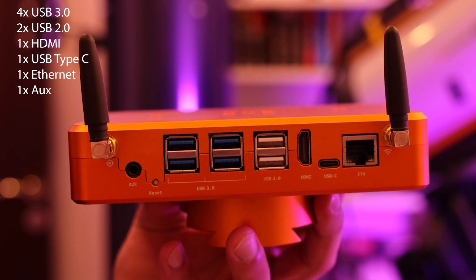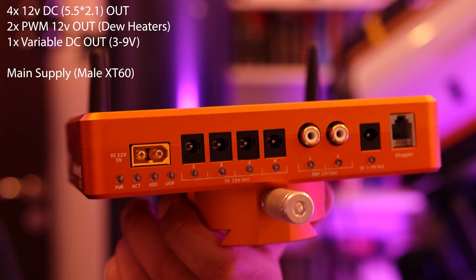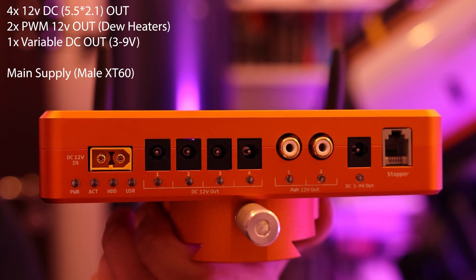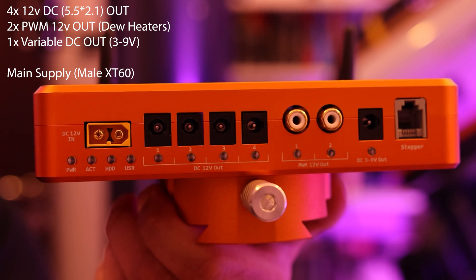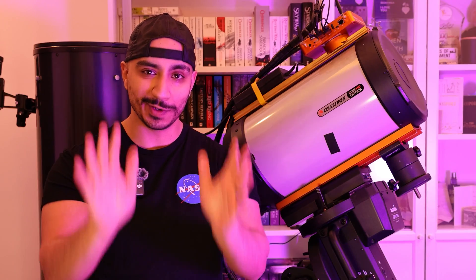The StellarMate Pro has a total of four USB3 inputs, two USB2 inputs, and an HDMI input, USB-C, Ethernet, and auxiliary ports. It also has four DC outputs at 12 volts, two dual heater controls, a variable DC output, and a stepper motor input. It connects to DC power using an XT60.